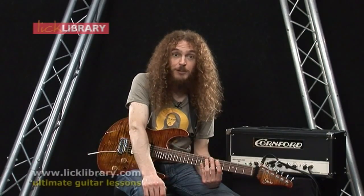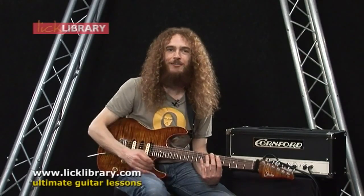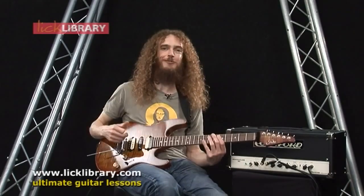Hi, this is Guthrie Govan here. Just throwing a couple of tips at you with regard to string bending, which is one of the most fun things you can do on a guitar. It's a great way of taunting the piano players of the world — if they can't bend strings, we can. We have an extra layer of expression in our playing.